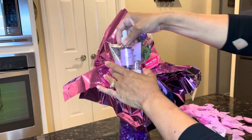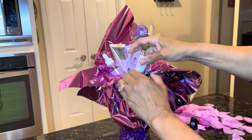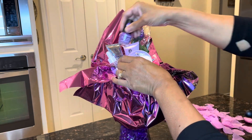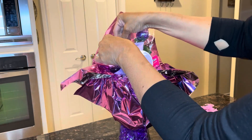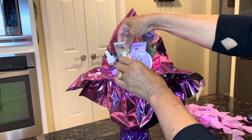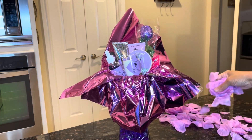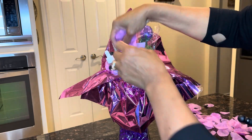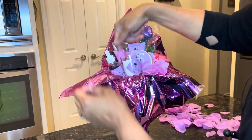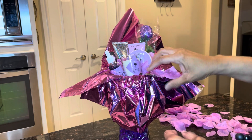Just move everything around how you think it should go and hopefully everything fits. These are real small items so hopefully everything will go right in place. We put that nail polish in there and that's perfect — everything is up and you can see it. We're going to put some rose petals in there.